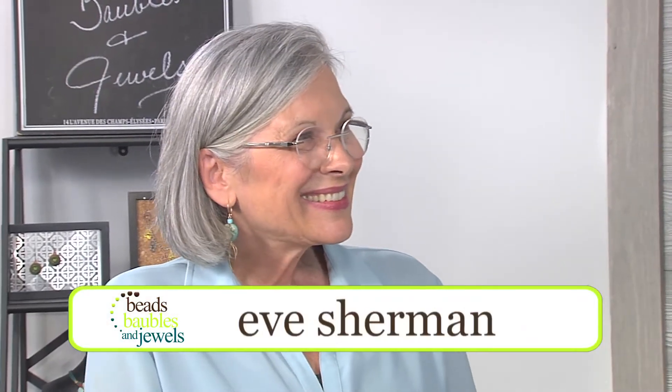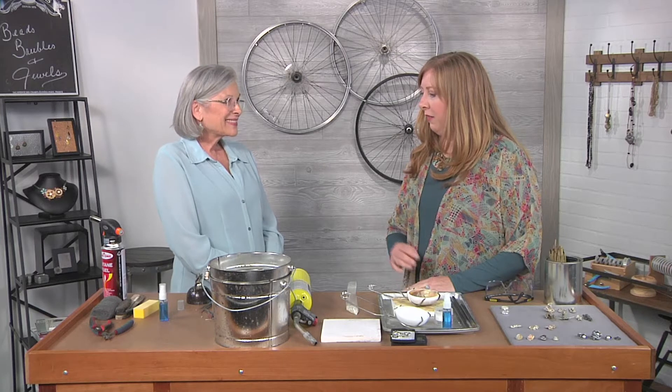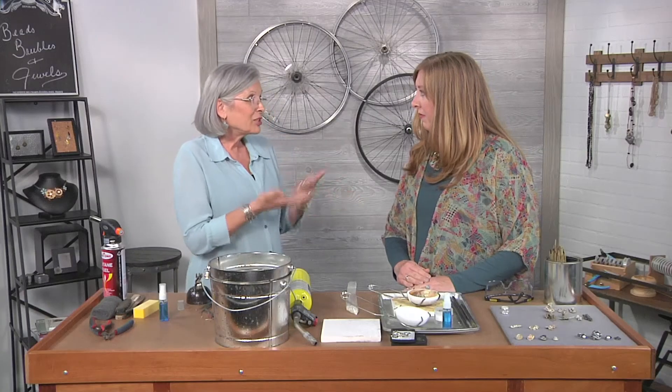I'm so glad you're here and we have never done water casting so I'm really excited to show everyone how to do this. This is a really fun technique and a great way to use up your scrap silver. As metalsmiths we end up with a ton of scrap, so you can use fine silver, you can use sterling silver, you can use argentium — well I haven't done argentium — and you can actually mix them. I kind of keep them mixed together.